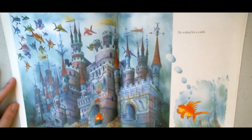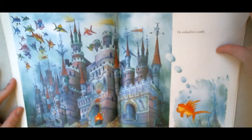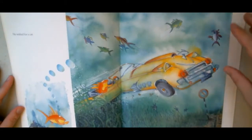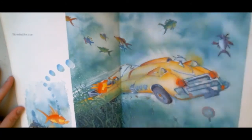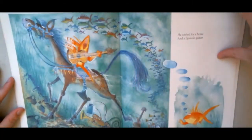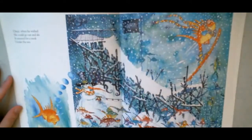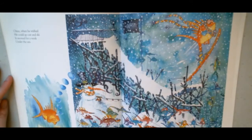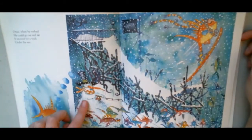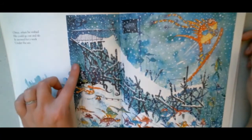Look at what he's wishing for! He wished for a castle — how many of you would wish for a castle, a great place to live? He wished for a car. Beep beep, pretty fancy car. He wished for a horse and a Spanish guitar. Once, when he wished he could go out and ski, it snowed for a week under the sea. Here we've got a snowman with a mask on and snorkel and a fishing pole.